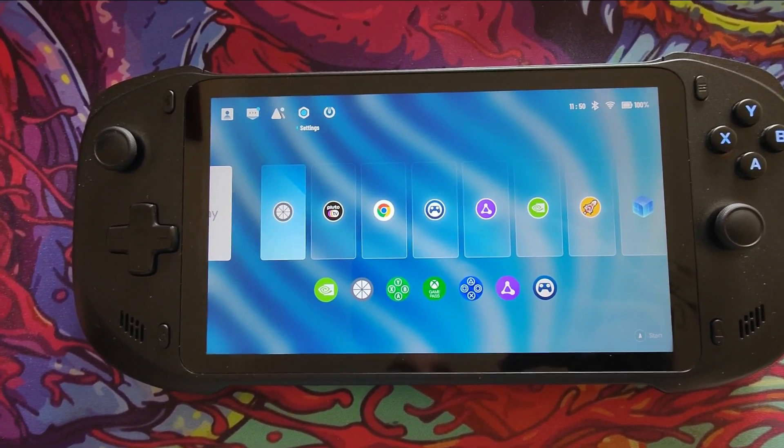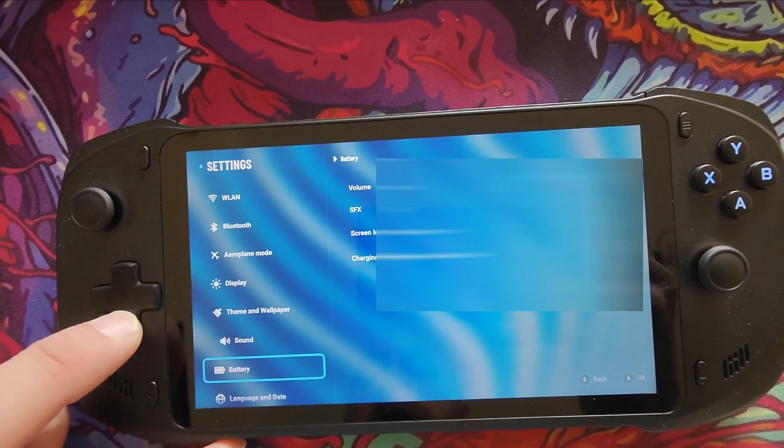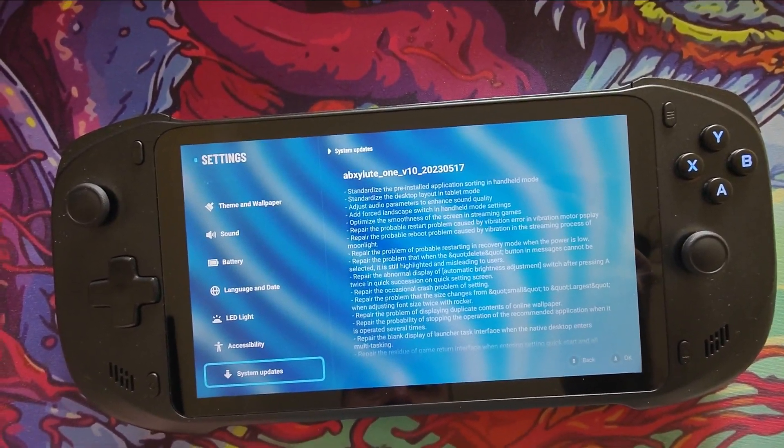I've just fired up my Absolute because I'm setting up a new PC and I wanted to connect Moonlight to it. I thought I'd nip into settings — I do this periodically — and I wanted to have a look and see if there are any updates. And what do you know, we've got an update as of today.